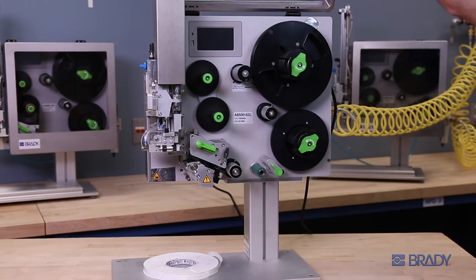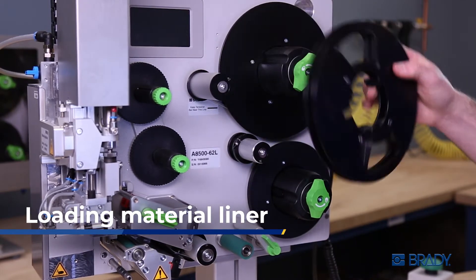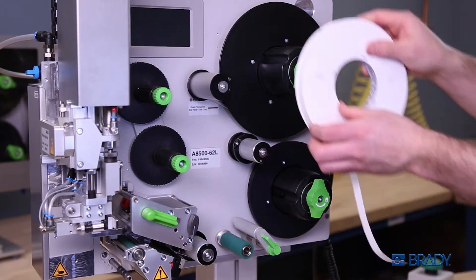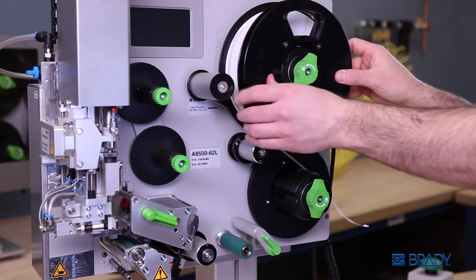How do you load your materials? We're here to help. To load your label material, loosen the green knob on the top right of the A8500, remove the cover, and mount the material wheel on. Place the cover back on and tighten the green knob.